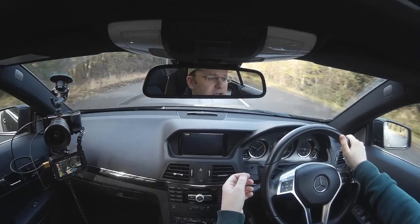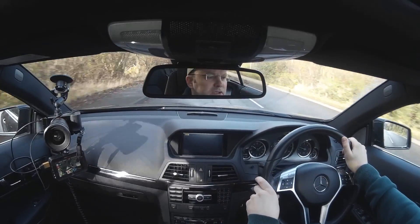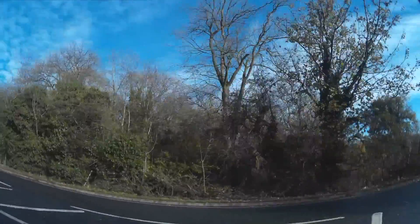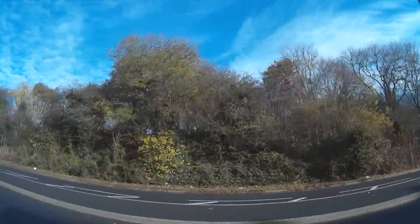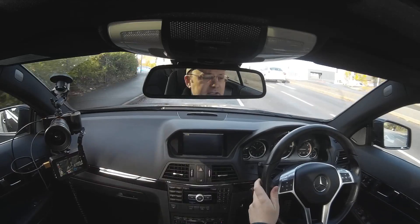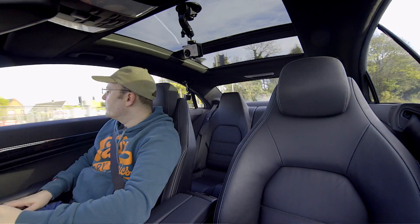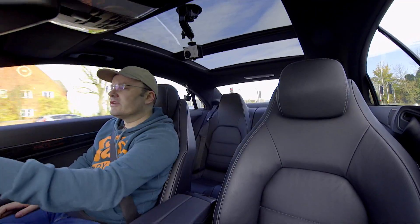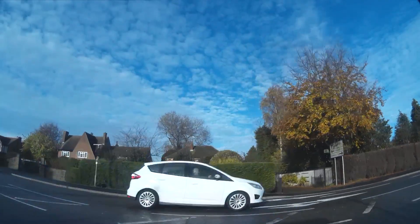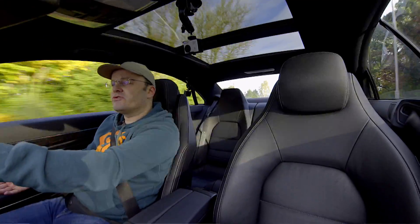But it seems to be coping. It hasn't fallen off the windscreen yet, nor has the other suction mount which I've got on the sunroof looking forwards. I have ordered another couple of suction mounts, only about £4 each off Amazon, so that will enable me to hopefully secure the cameras into some more interesting positions around the car. The reason I'm doing this is because when I pick up the new Cayman 718 in March, I want to be able to do quite a few different reviews of the car. So this is just a bit of background research, making sure the sound's okay.